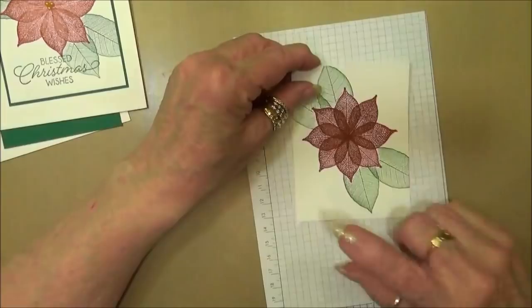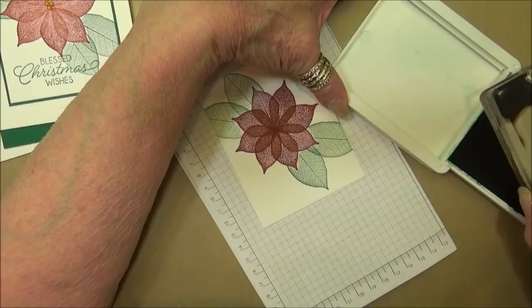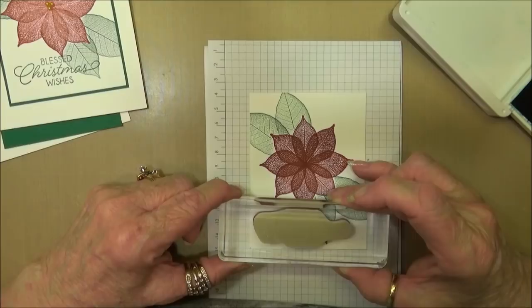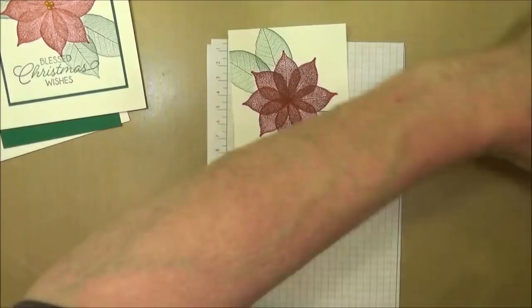Now what we're going to do - I'm going to stamp my sentiment across the front. I'm going to stamp the 'Blessed Christmas Wishes' sentiment. We'll just ink this up and stamp it right here on the card - make sure the stamp is right side up.